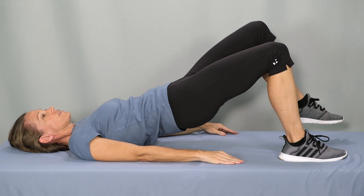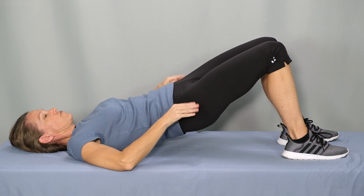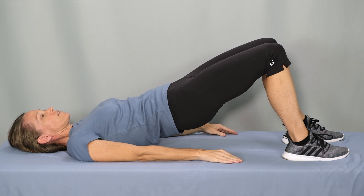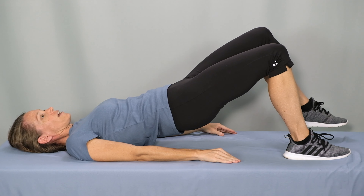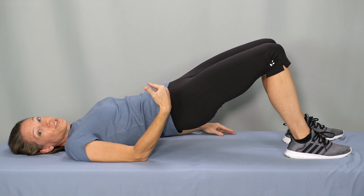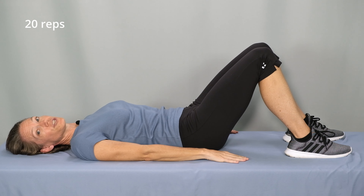Abs and glutes engaged, exhale, lift the hips. Shift the weight to the right, lift the left leg and lower. Shift to the left, right leg up and lower. Now if you can keep your hips level without letting your hips sink — if you can keep them at the same height — continue alternating. You shouldn't feel any back pain or cramping in your hamstrings. Continue 20 repetitions of the bridge march.